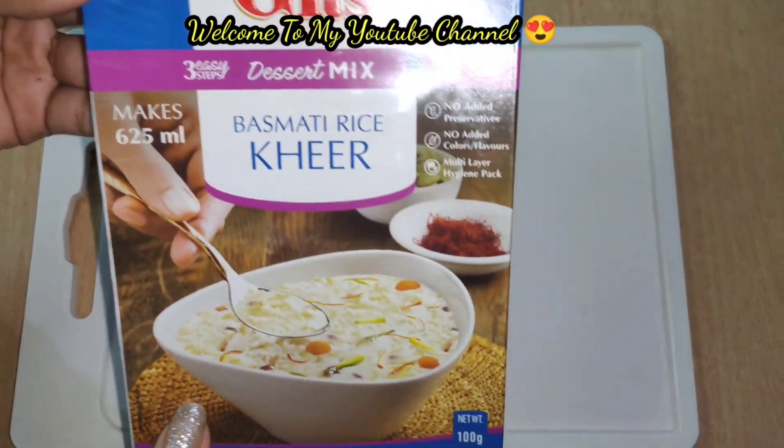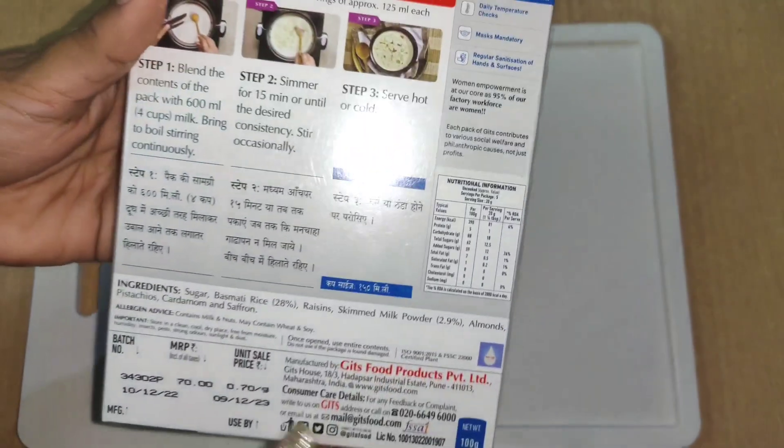Welcome to my YouTube channel friends. Today we are going to make rice.